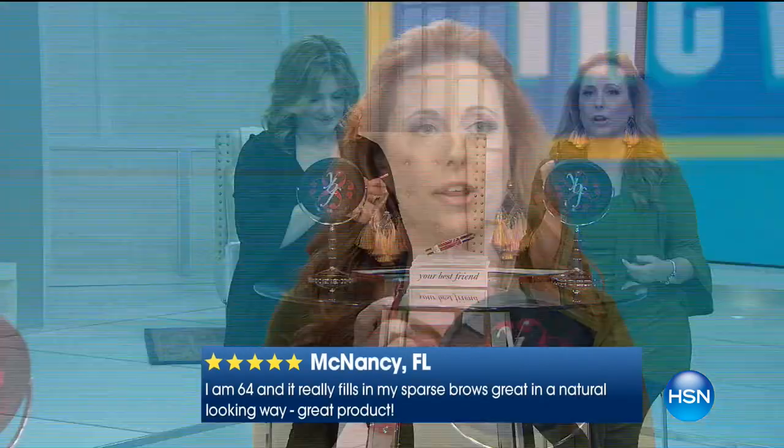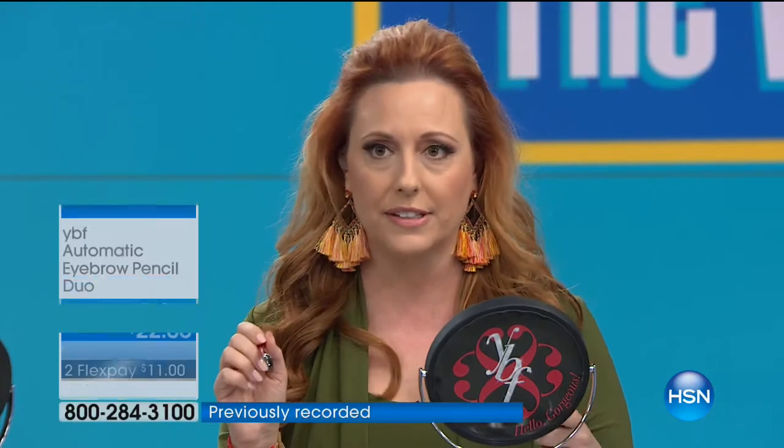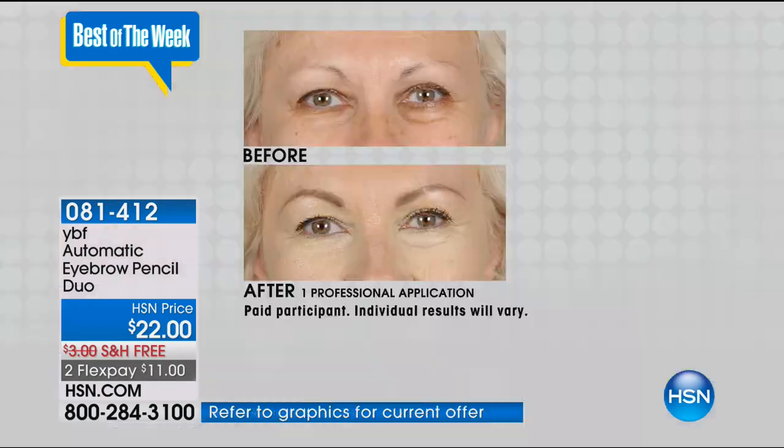Colleen Lopez picks this as her host pick over and over again - we all can't live without it. No matter what color your hair is, it's also super easy to use. When doing your eyebrows, from the outside of your nose up, from the outside of your iris, and from the tip of your nose - those are the three places. You want it to come to here, peak there, and end there. Once you do it right, you'll start to get it quickly.